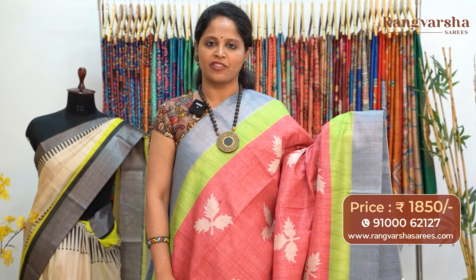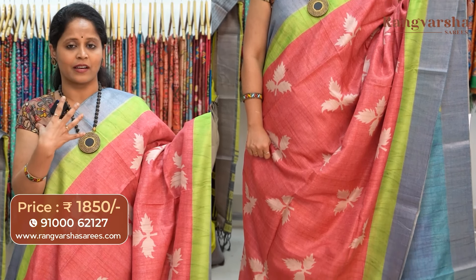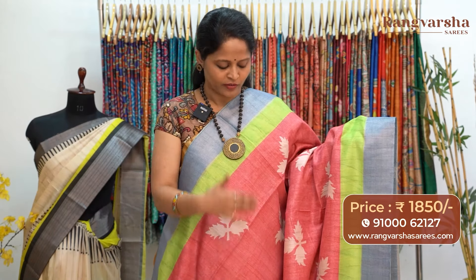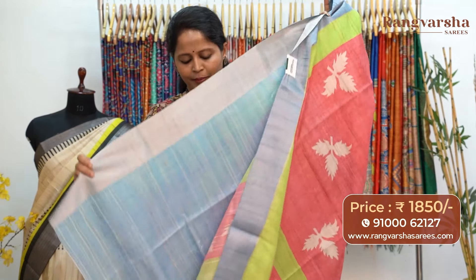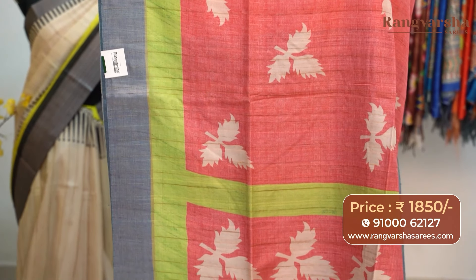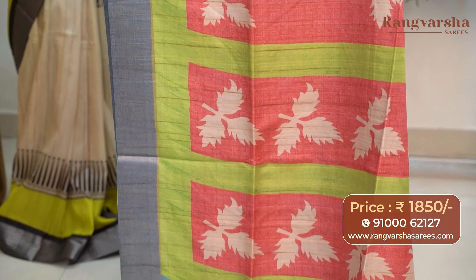The next color combination is a dark rust shaded semi-tusser saree. This carries contrast beige color printed motifs, with dual color printed borders in parrot green and indigo blue. The pallu is a red with green color combination printed pallu. The saree comes with an indigo blue color blouse, priced at 1850 with free shipping.